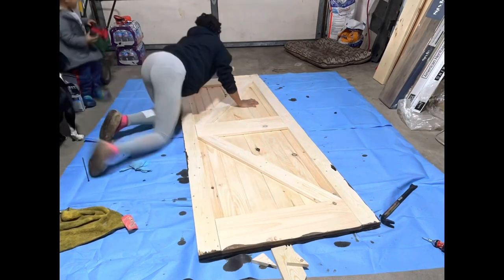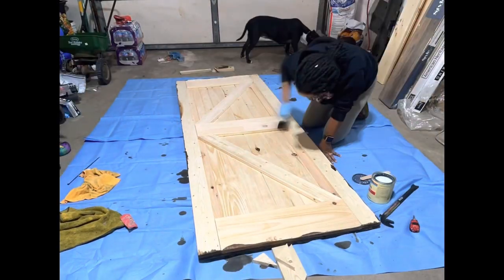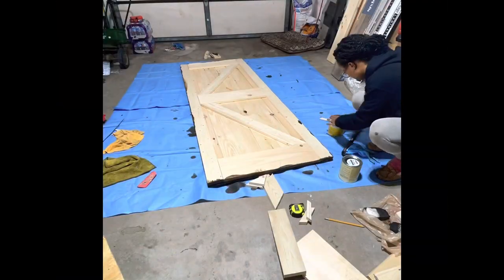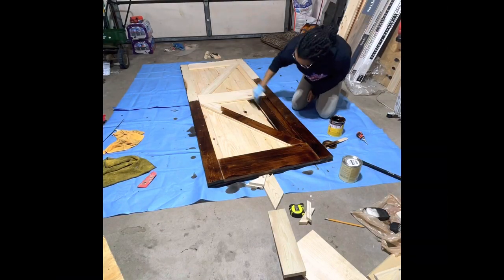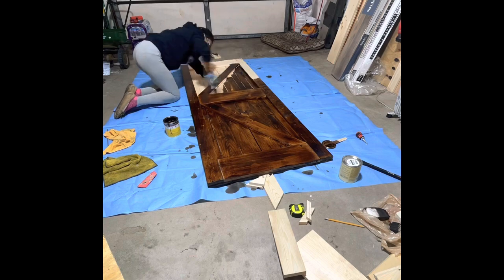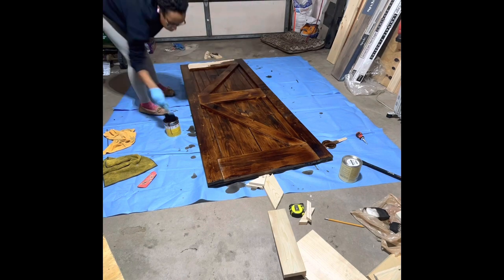I let the stain dry for about two to three hours — sometimes I'll leave it overnight. Then I flipped the door over and realized that some of my side pieces were falling off, so this is where I used the brad nailer and then repeated the same steps on the front of the door. If you do not have a brad nailer, you can just use a nail and a regular hammer and put a few of them into the trim pieces to hold them onto the door more securely versus just relying on the liquid nails and the wood glue.